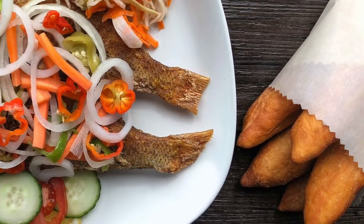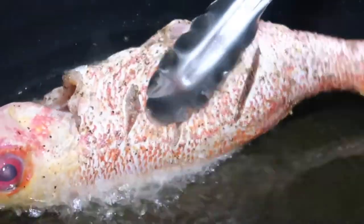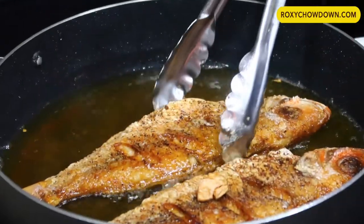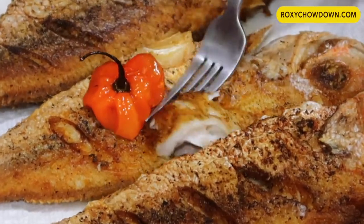If you've ever had Jamaican Escoviche fish that's perfectly seasoned and fried just right, you know all it takes is one bite and you're hooked, just like a big red snapper fish.